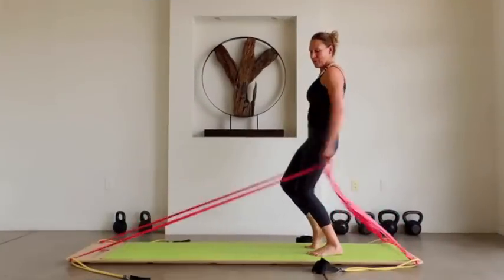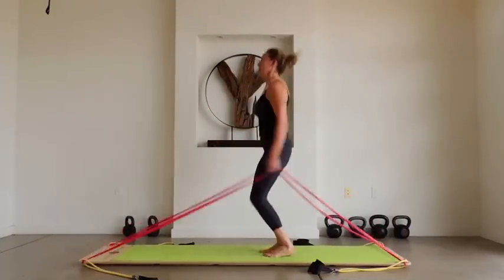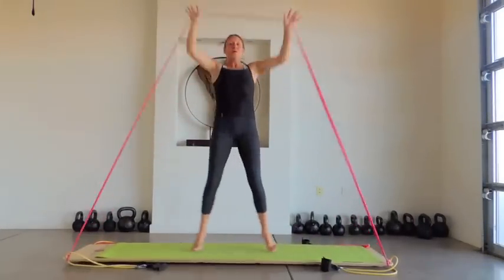I prefer to say: no complicated dance routines. Dancing with resistance really gets your heart rate up and tones twice as fast as traditional dance classes. But if you prefer a more macho approach, you can jump rope, speed skate, or do jumping jacks.